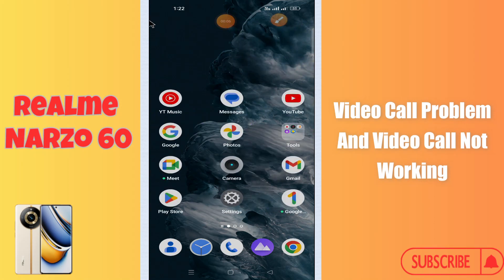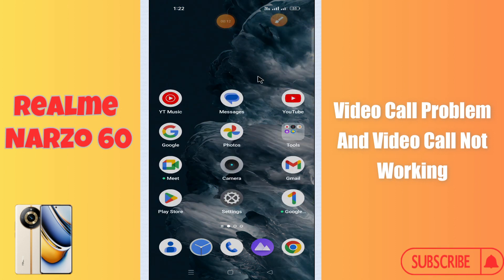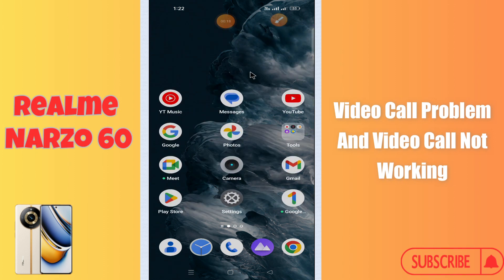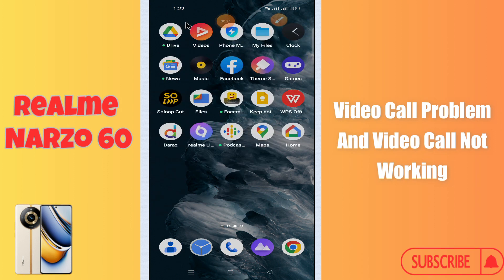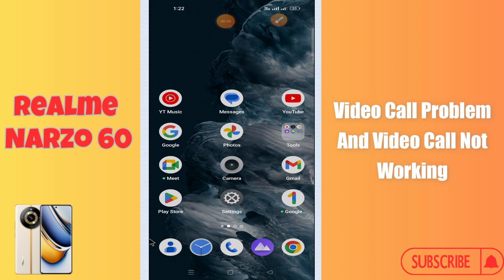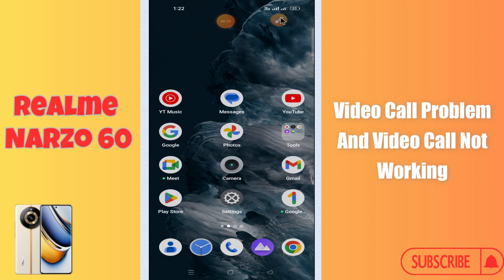Hello everyone. In today's video, I'll show you how to fix video call problems on the Realme Narzo 60. If video call is not working on this device, I'll tell you a few tips and tricks that you can use to fix it. If you are new to my channel, don't forget to subscribe and press the bell icon. Watch the complete video and learn how you can do it.